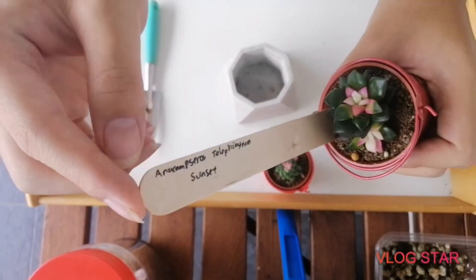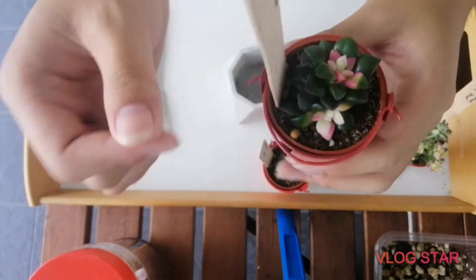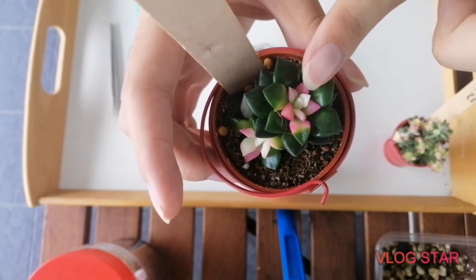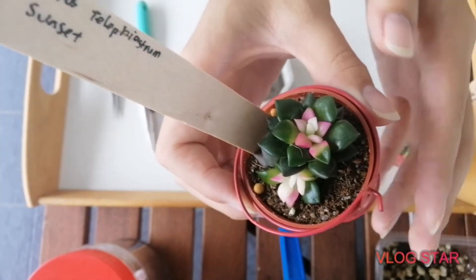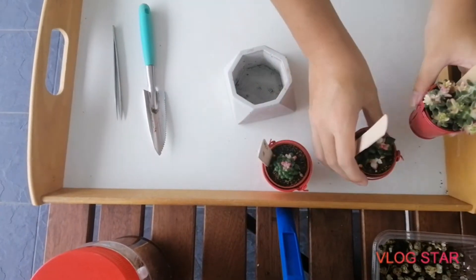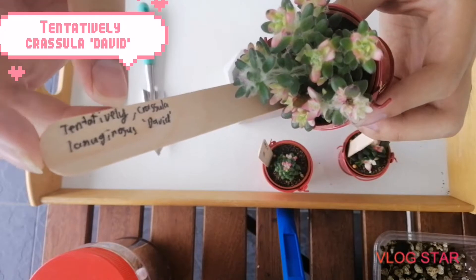This next one here is an Anacampseros telephiastum sunset. This is a succulent with also pink and white variegated foliage and it does look like a cute little watermelon. It's so adorable, I love this.